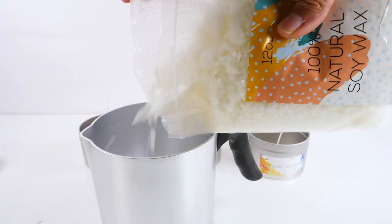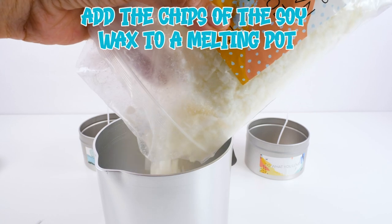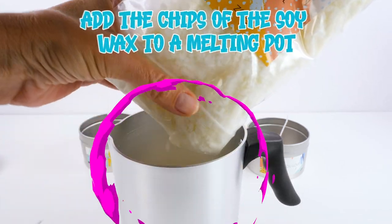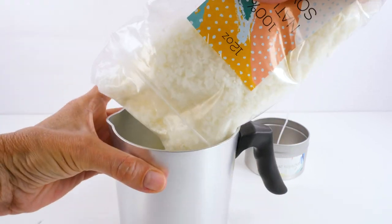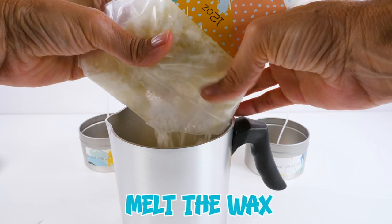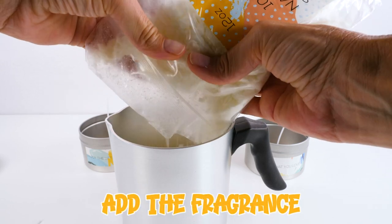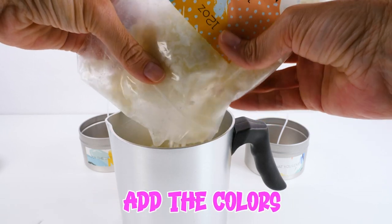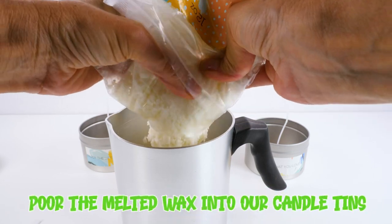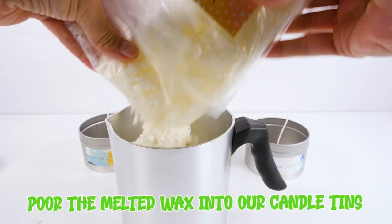So while our wicks are drying, I'm going to add the chips of the soy wax to our melting pot — this is our little melting pot right here. And then we'll be going down to melt the wax, add the fragrance, add the colors, and then pour that melted wax into our candle tins.